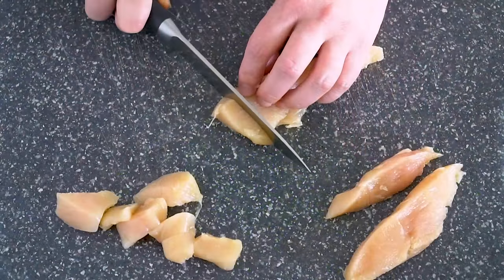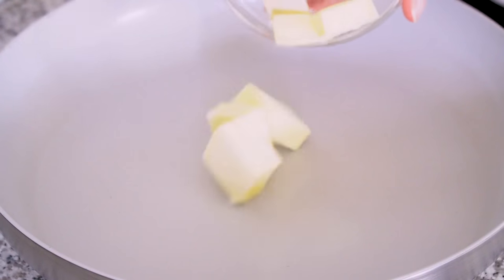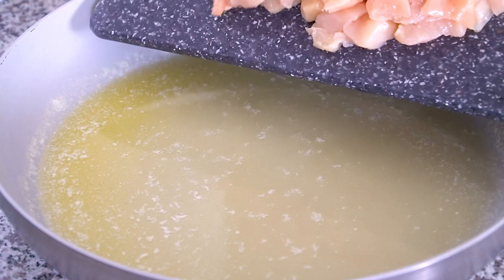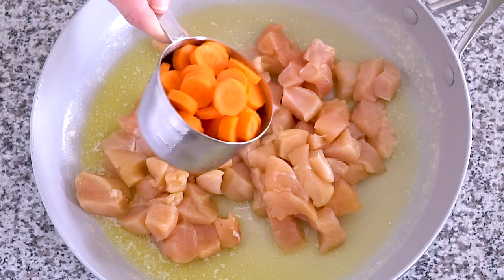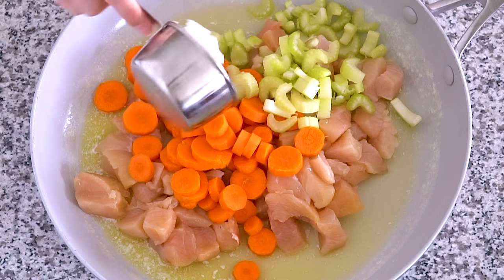Once the veggies are prepped, cut one pound of boneless skinless chicken breast into small bite-sized pieces. Add four tablespoons of butter to a large skillet over medium heat. Once the butter is melted, add the chicken, carrots, celery, and onion.